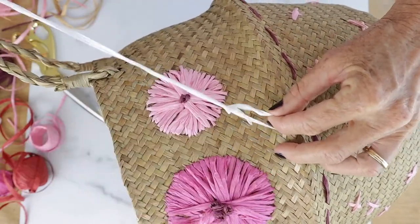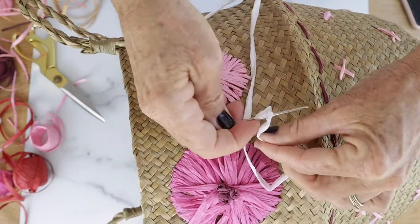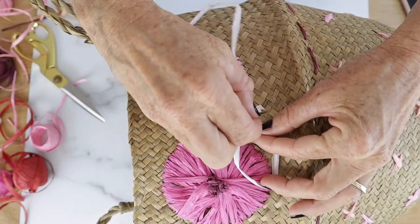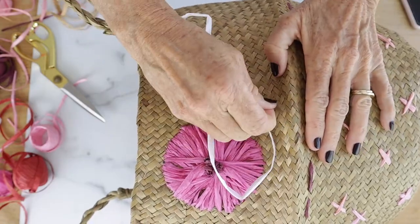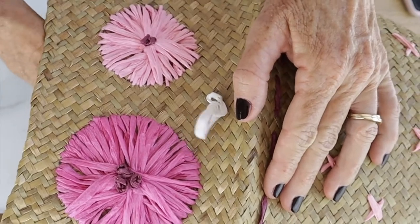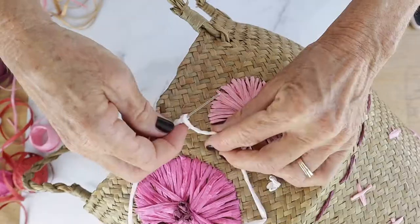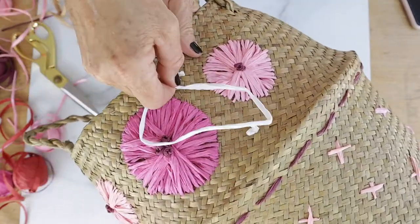Now we're going to add a couple more knots because I wanted some more color, so we're going to add some white. Do the same thing: make a knot, wrap it around four times, and push it through right next to the knot. And then you have a cute little knot — we did that a couple more times.